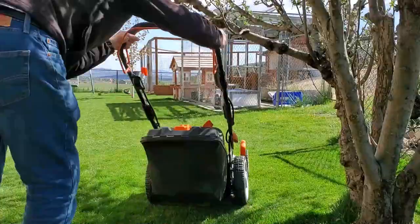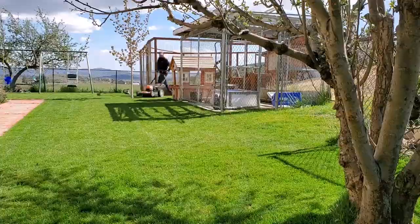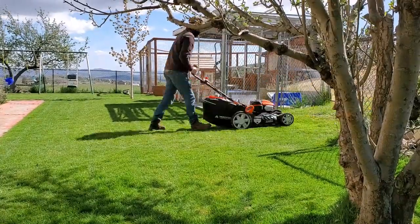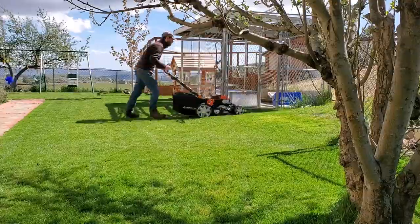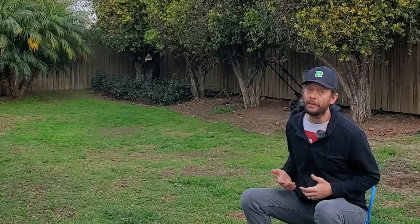At this point, go into a pattern of mowing the lawn two times every week. It doesn't matter how short or tall you keep your grass — if you cut two times every single week, your grass is literally going to thicken out and look spectacular all the time.